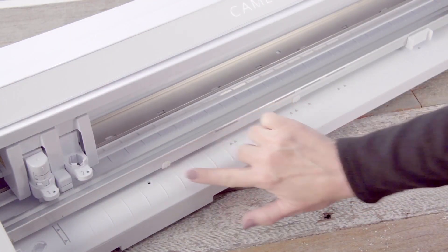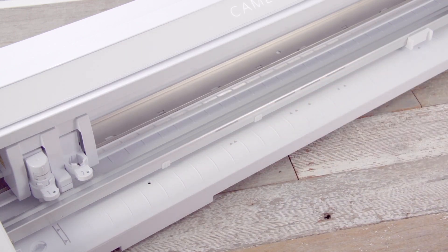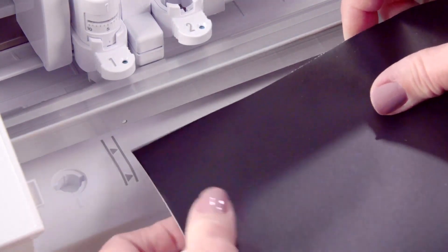You can slide the other two tabs based on your media width to help hold it securely while cutting. Align the left edge of any cutting mat or media with the guide marks on the machine. The outer guide mark is for aligning the mat's edge, and the inner guide mark is for loading materials without a mat.